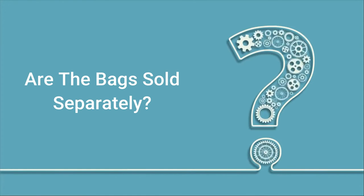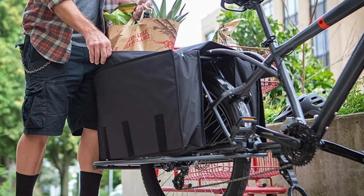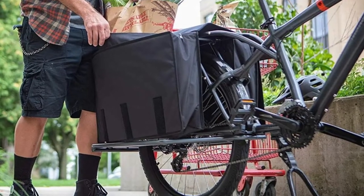Q: Are the bags sold separately? Answer: No, the bags are included.